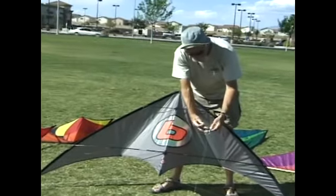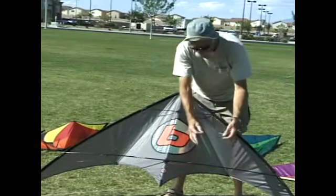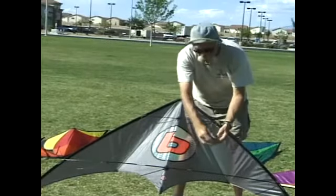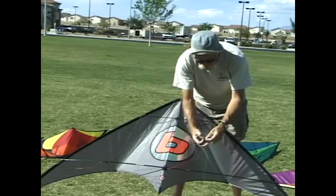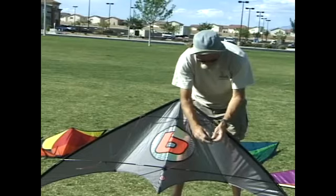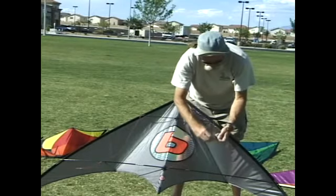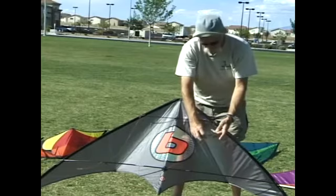Now these lines are color coded. There's a small black mark on one, and that denotes the left line. So I'm going to use the right line on the right side of my kite. With that loop, you fold it over and make the lark's head knot. Insert the pigtail through the lark's head, hold the lark's head tight and slip it up right behind the knot, and that tension will hold it for the rest of the day.